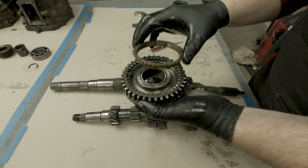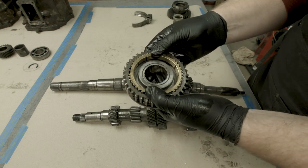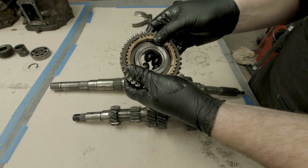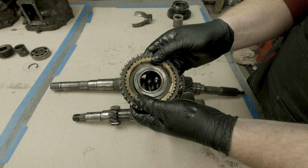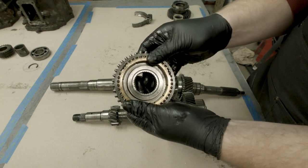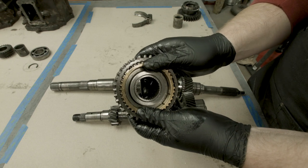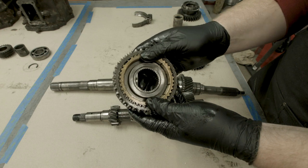Moving back, we're going to introduce this brass piece, and this brass piece is what does the synchronizing. You can see that it rotates just a couple of degrees in each direction, but what that does is it blocks the teeth. When everything is aligned, you can push it in. When everything's not aligned, you can't push it in. So what this mechanism does is it blocks the splines from being able to shift until everything is moving relative to each other.